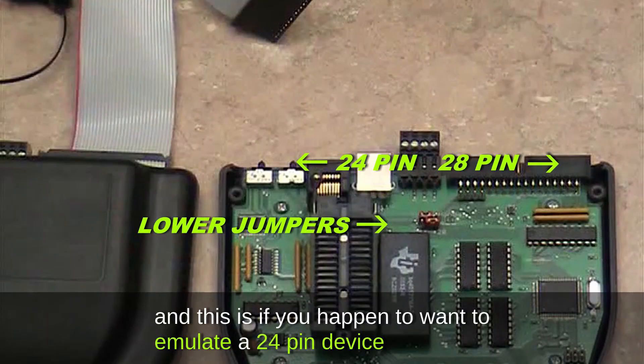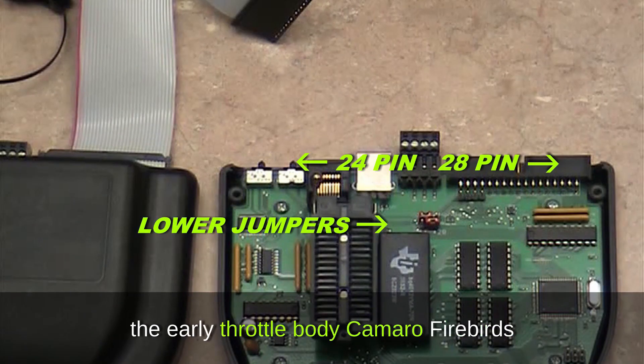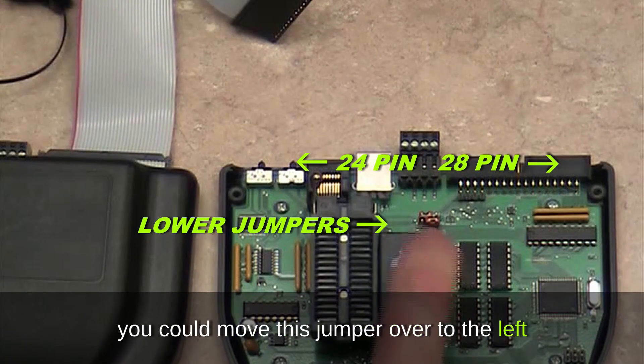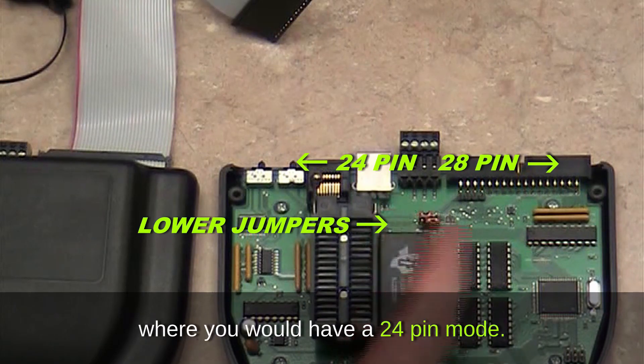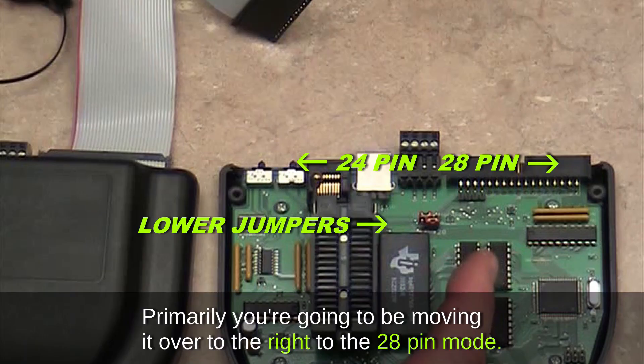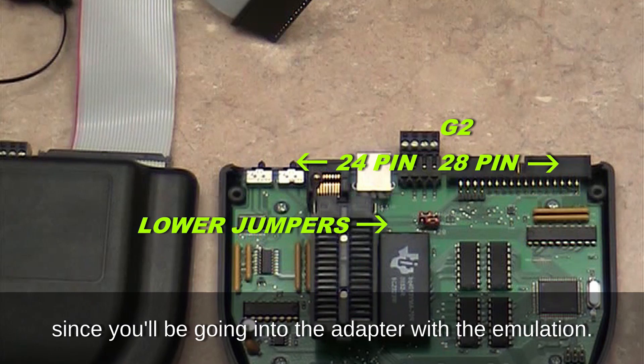The other jumper is a 24 or 28-pin jumper. This is for when you want to emulate a 24-pin device, such as the early throttle body pickups — early throttle body Camaros and Firebirds. You would move this jumper to the left for 24-pin mode. Primarily you'll be moving it to the right for 28-pin mode. If you use a 24-to-28-pin adapter such as the G2 adapter, you would also want that jumper in 28-pin mode.